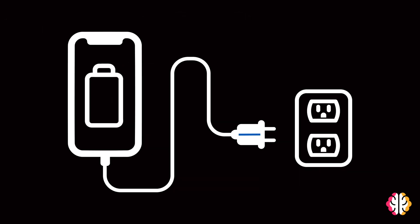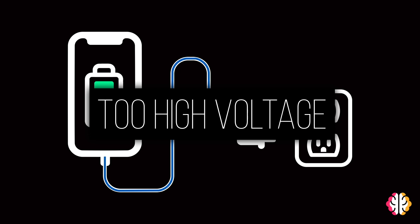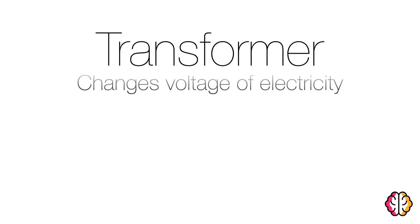Normal charging works by electricity flowing into the charger from the power outlet. This electricity's voltage is too high for your cell phone and would make it blow up, so inside the charger is something called a transformer, which can alter the voltage of electricity.